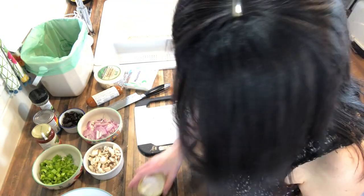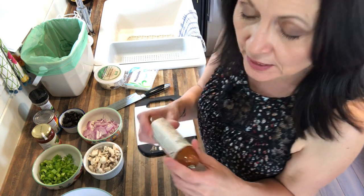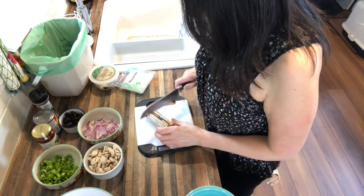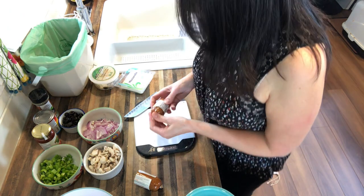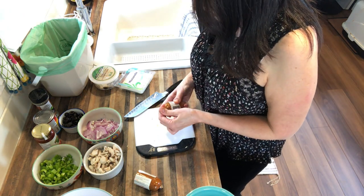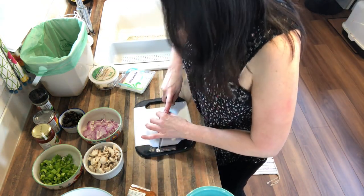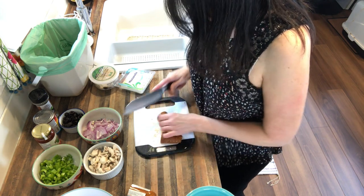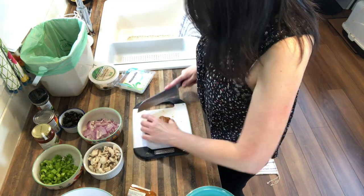We have our onions, green pepper, mushrooms — the olives are already chopped. Now I'm just going to chop up the vegan pepperoni. This is a really great company; I love what they do and I love that all their products are vegan. Everything I've tried from them I've really liked. They actually have an online store now, which is pretty awesome. I usually use the Gusta pepperoni but I thought I'd try something different. I'm just going to chop this into little quarters and then slice it.